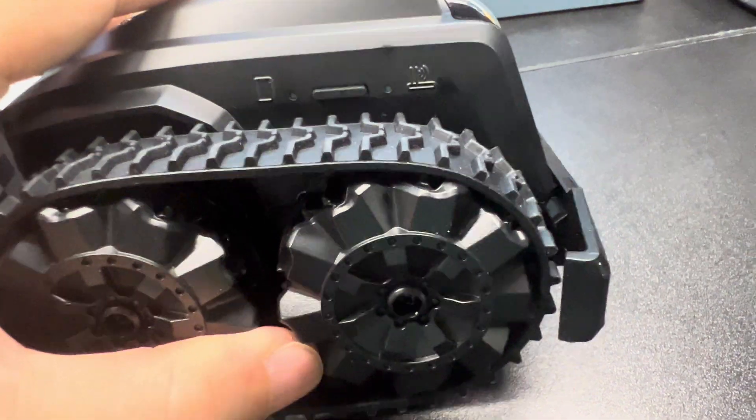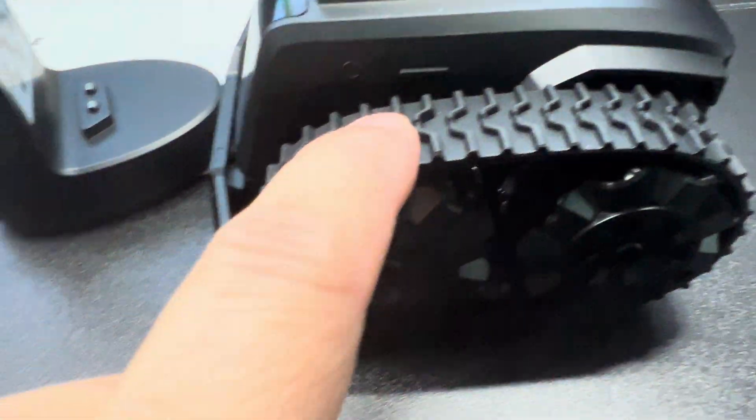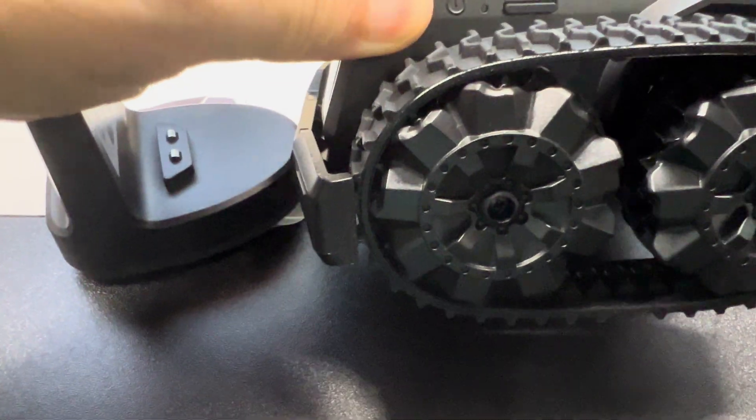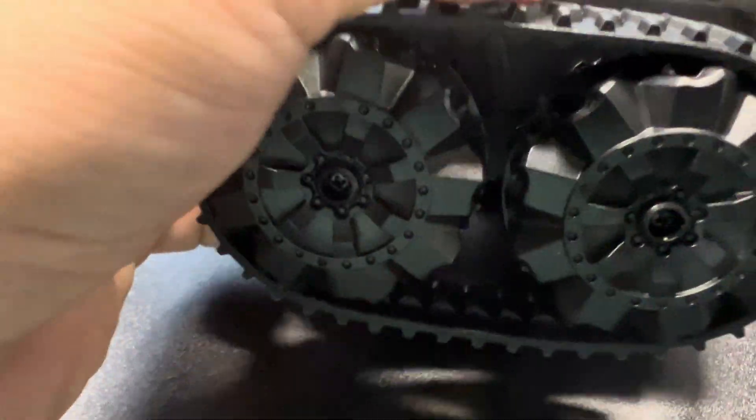Here on the side you'll have your power button. Here's all the sensors down here at the bottom. And on this side — sorry — this is the side where you'll have the power button right here. And then this side is where you'll have all your sync and be able to control it.